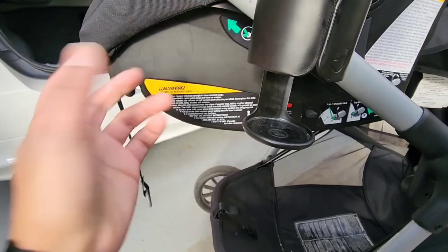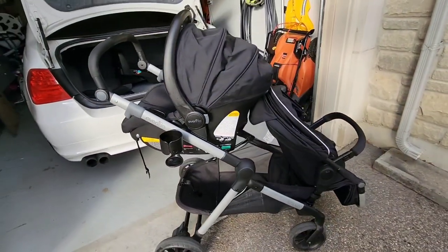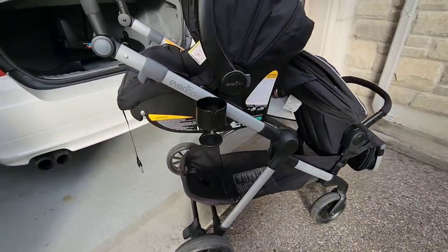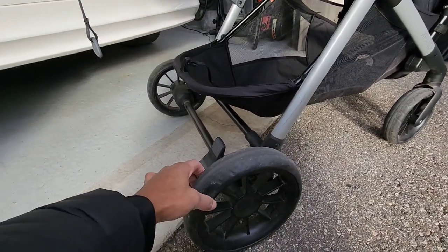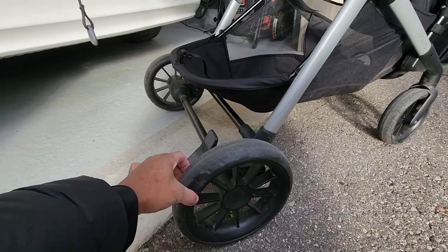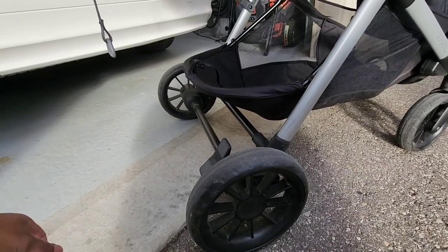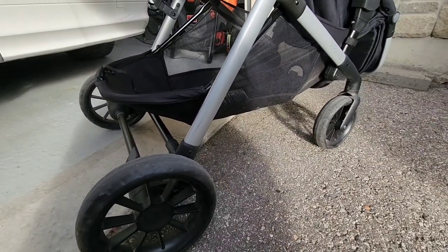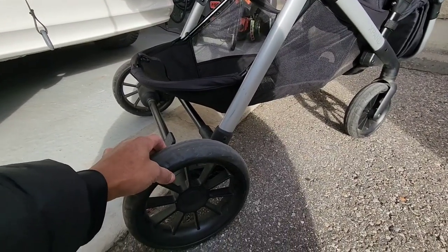It can hold your standard bottle of water or a cup or a drink from the store, so that's not an issue. The wheels that come with it are a foam-type wheel, and I find it does work on most terrain. If you're going off-roading on a trail it might be a little more difficult — it doesn't have that ruggedness to it. These are a foam-type tire.